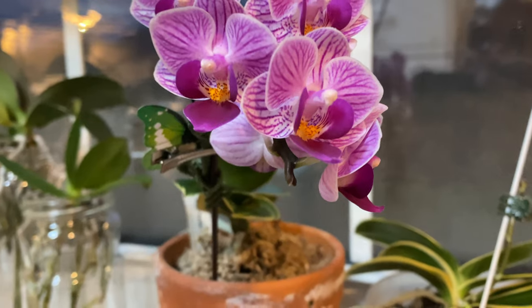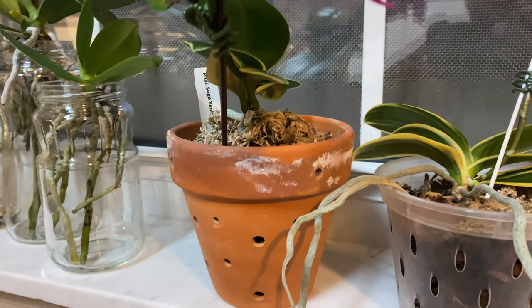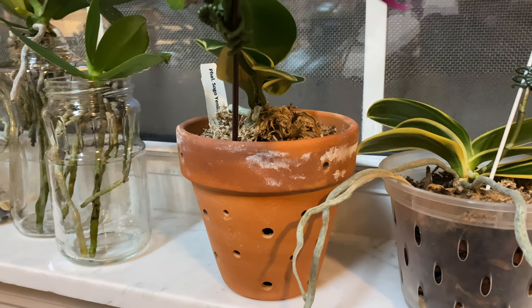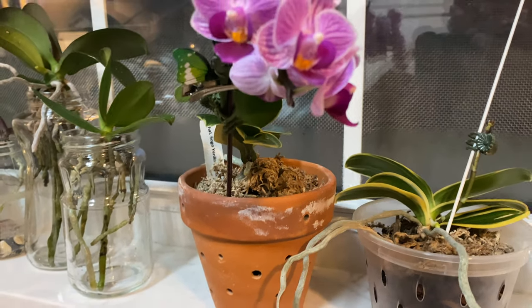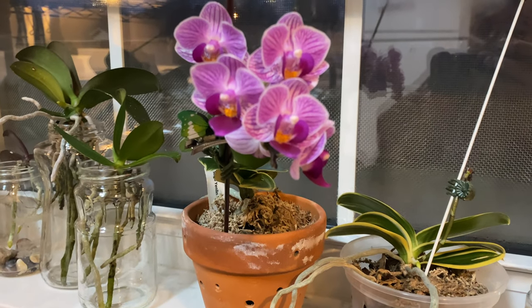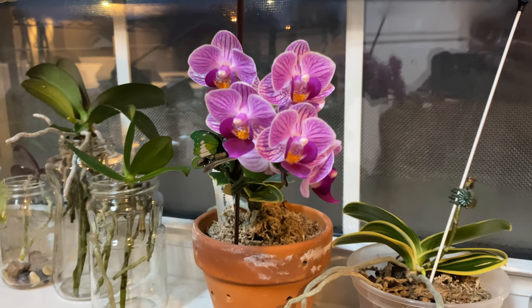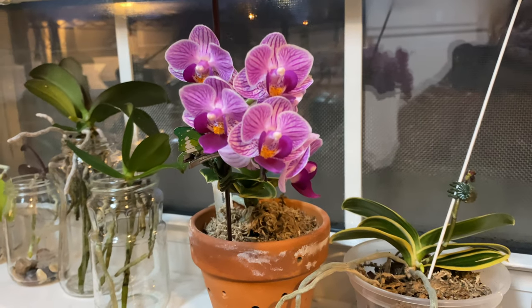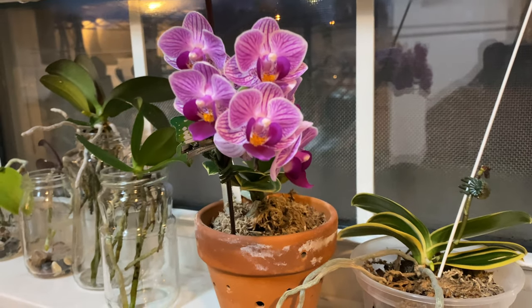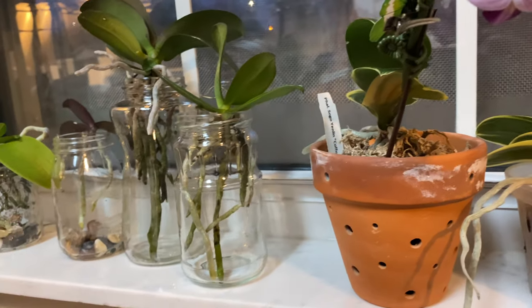Now the ones that I'm worried about the most are the ones that are in clay pots. So you definitely want to soak them as long as you can. Soak this little baby right here. I will soak it for an hour because I'm going to be gone for three days. I would normally have to water this orchid every other day, so I'm going to soak her an hour and she's going to be fine — remembering not to use tap water and not to use fertilizer.